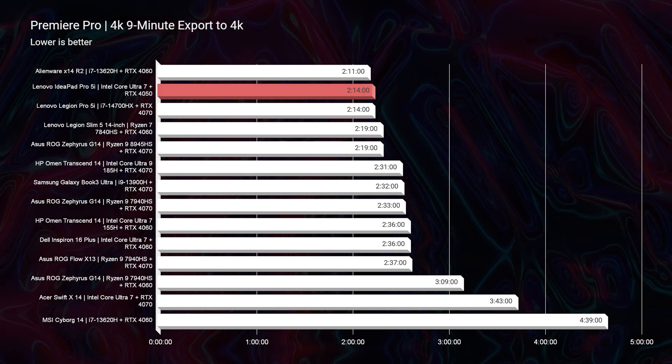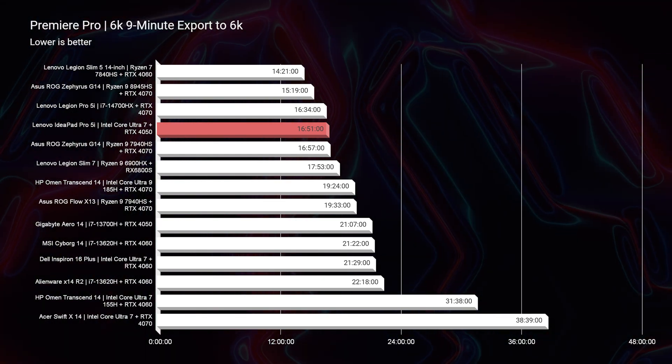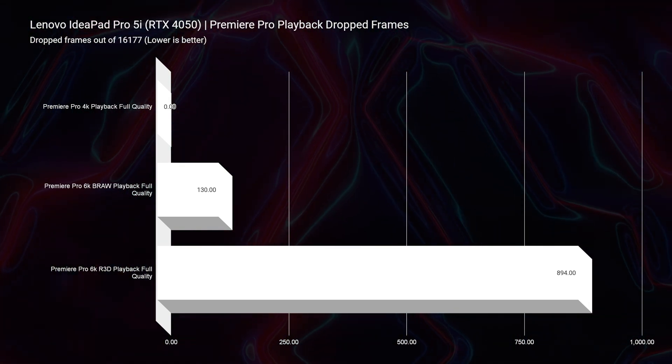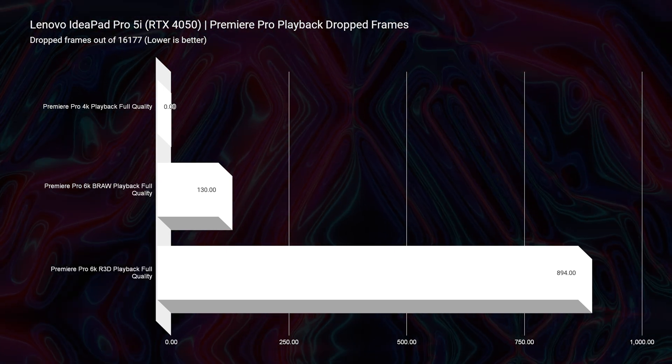Moving to video editing, we saw a 2 minute and 14 second export time for a 9-minute 4K clip in Premiere Pro exported at full quality 4K settings — a fantastic export time. Even better, we had a 16 minute and 51 second export time for a 9-minute 6K clip at full quality 6K settings. For Premiere Pro playback, zero dropped frames for 4K, 130 dropped frames for 6K B-RAW, and 894 dropped frames for 6K RED footage. This laptop really nails it for creative professionals — larger trackpad, SD card reader, and a color-accurate display, though it is glossy.